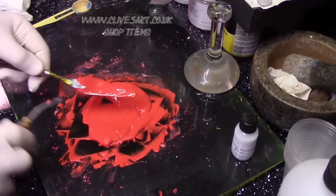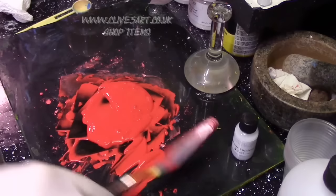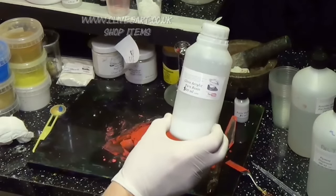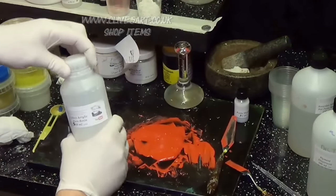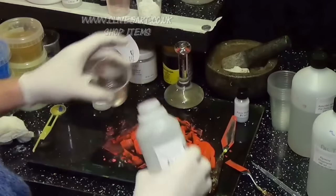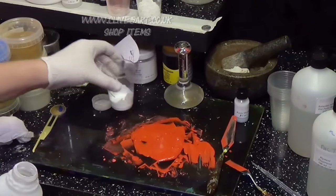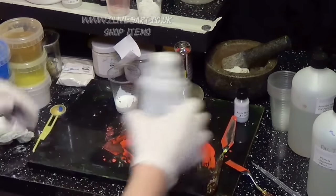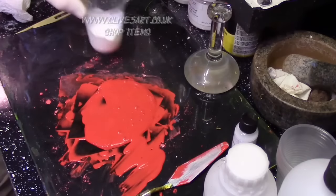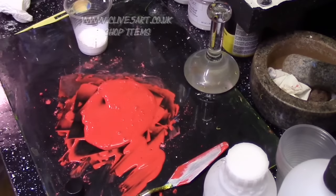There's our paint mix completed before we add the binder. The binder is another key thing — we need some pure acrylic resin, available on the website, which I purchase from a manufacturer. We need to put a little bit of binder into our pot. All the details on quantities will be available at the end of this video. Now we need to add a little bit of thickener — a lovely little thickener.